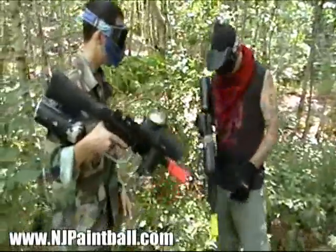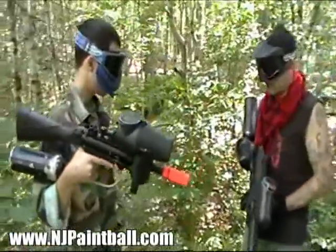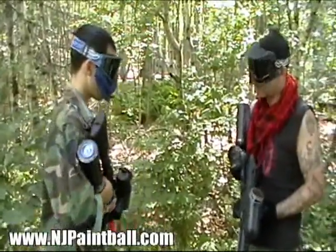Keep your finger off the trigger. Alright, look. Notice how I'm holding this. My finger's off the trigger. Keep your finger off the trigger.